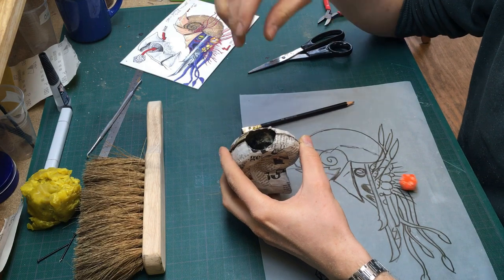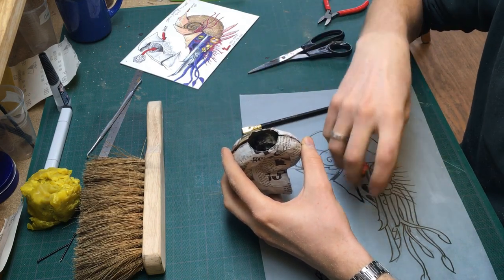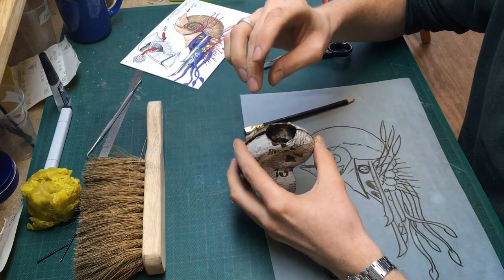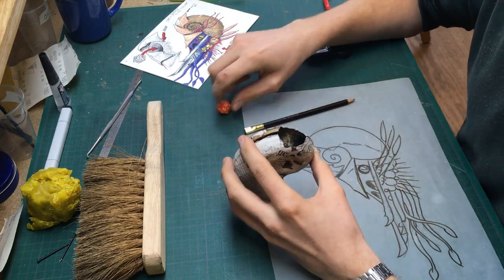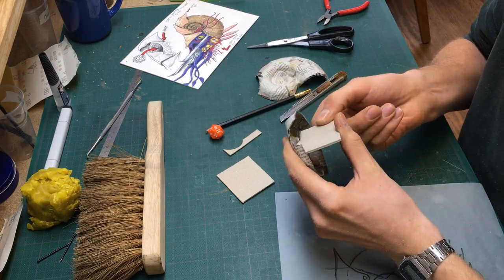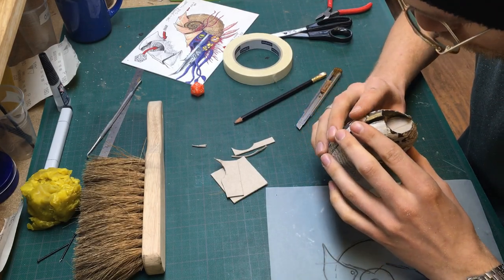After some testing I saw that there was enough space for the dice to roll through the spiral of the shell. This was amazing. Not only was I able to use the shell, but it also meant that the dice would follow the spiral instead of just dropping into it. To be sure the dice wouldn't get stuck inside the shell I made some cardboard ramps that I super glued into place.